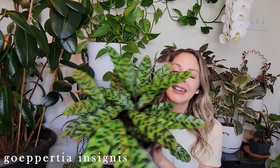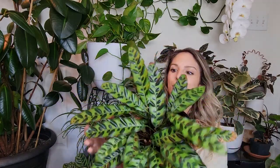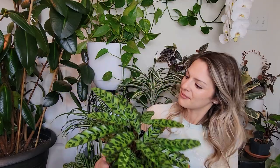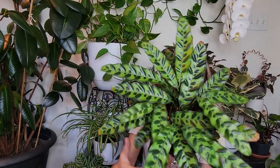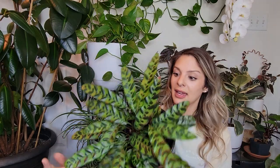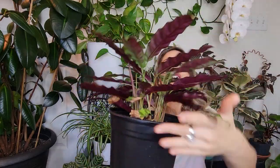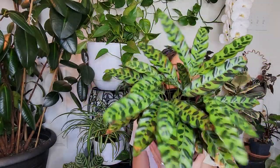Here is a Geopertia or Calathea Insignis — I always just call this the Rattlesnake Calathea. This was one of my boyfriend's first plants that he was really excited about. He thinks it looks like a crocodile. So whether it looks like a rattlesnake or a crocodile, as long as you like it, get it. I think this is the one I've had the least issues with care-wise ever — it never gives me any issues. And just beautiful. Purple backsides of the leaves again. It's more of a sprawler than a taller grower, but beautiful, beautiful plant.